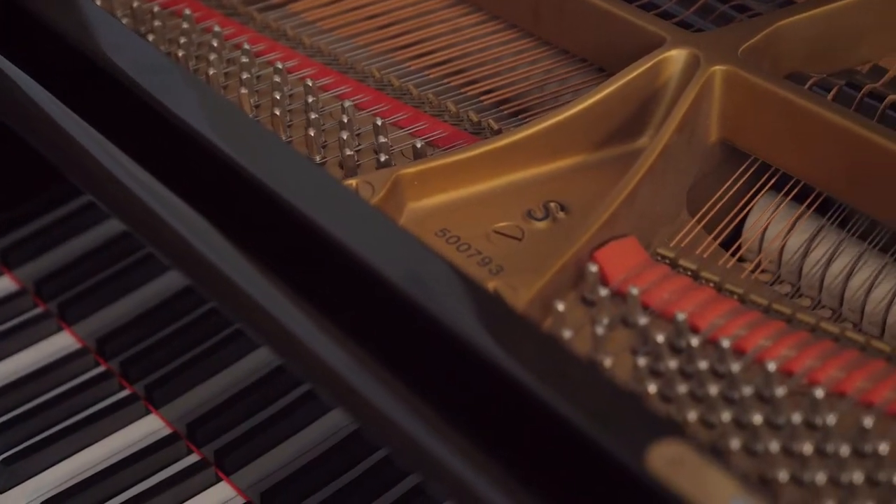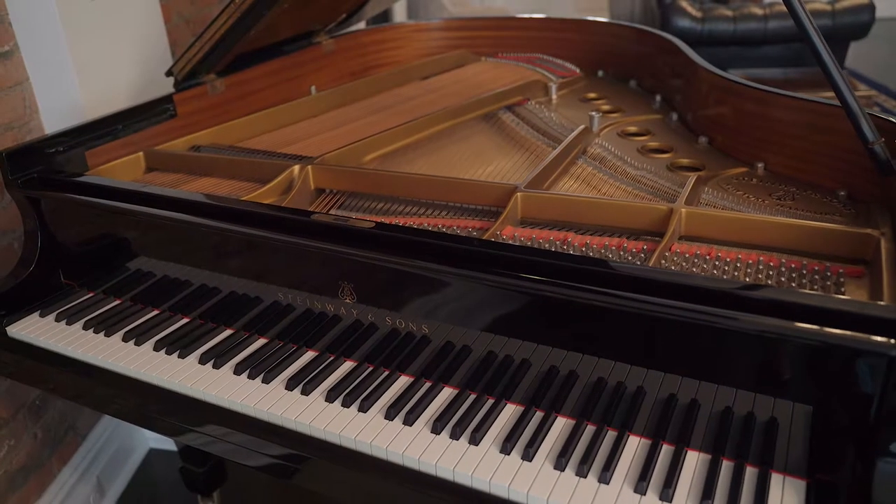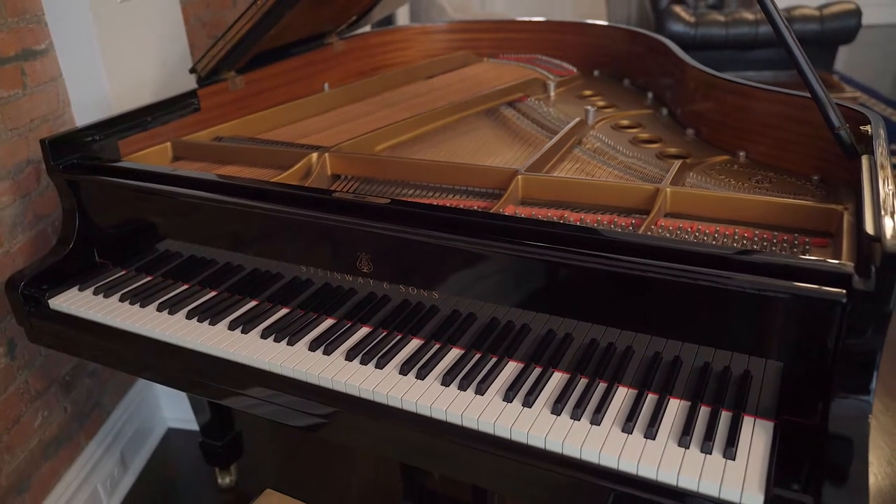Just simply by having the depth and length of a grand scale, the Steinway Model S allows the pianist to sculpt the sound against the strings and create a simulated vibrato in the tone. Check out this beautiful Steinway Model S.